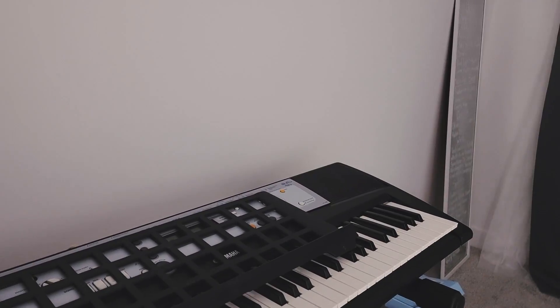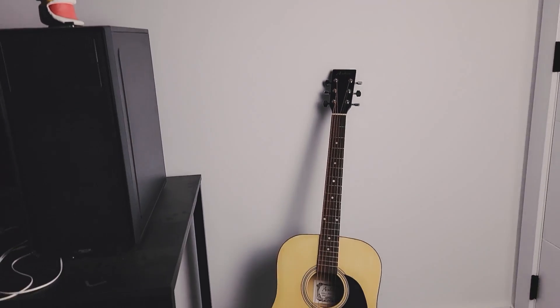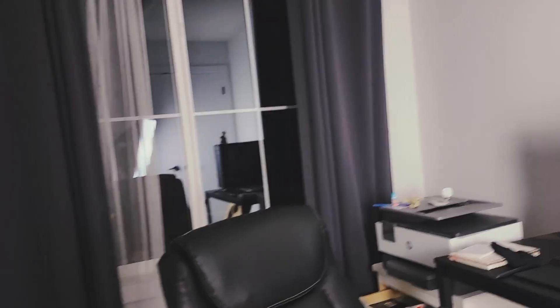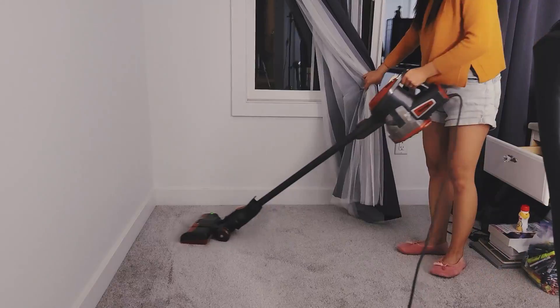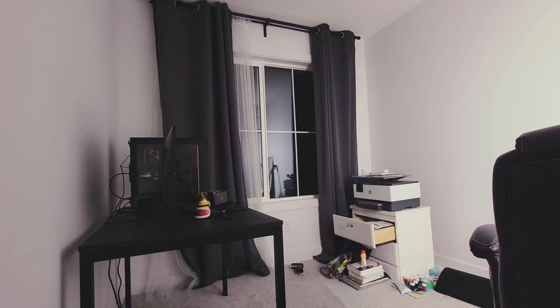Over here we have my keyboard, which I haven't played for a very long time, and my guitar, which I also haven't been playing for a very long time. So first of all, let's do some cleaning up and vacuuming.